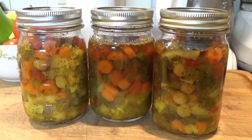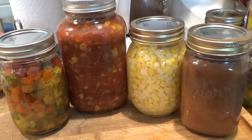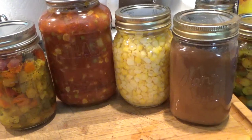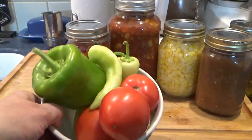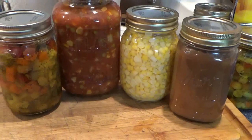My chow chow is done. You know what comes next. And for not going to can this year — look how I did! I have the chow chow, the vegetable beef soup, sweet corn, and cinnamon applesauce, and the very last of my container garden — peppers and tomatoes. Here's what it looks like when you put it on the plate and you see all the veggies.